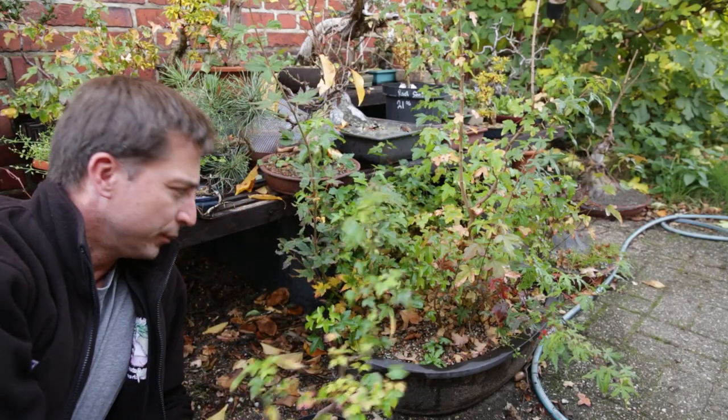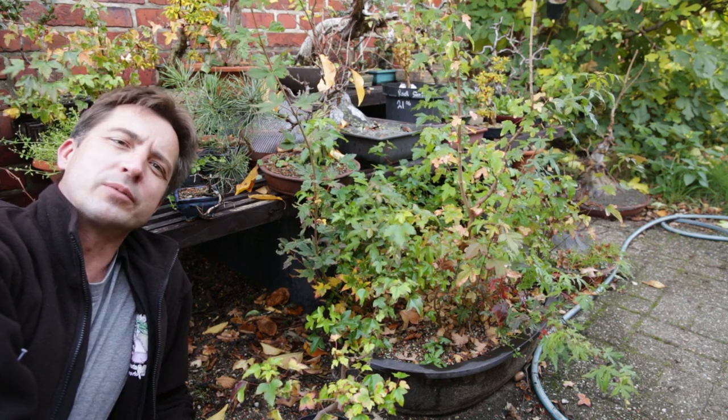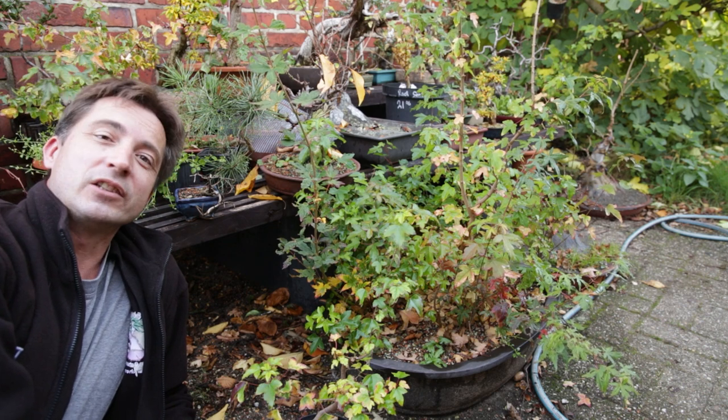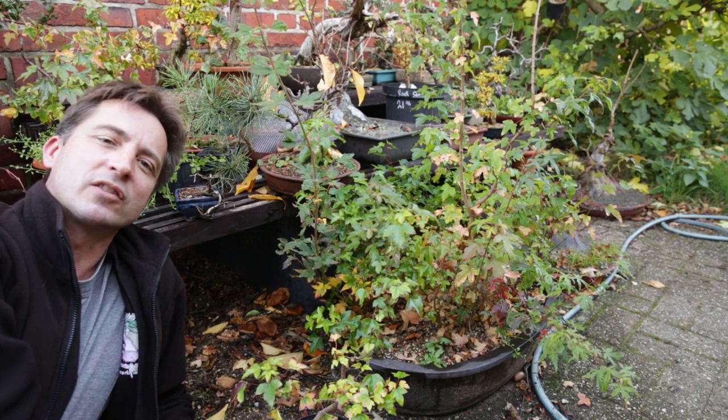I've got this nice small trident maple and this whole forest of trident maple, and all of these were grown from seed. But what do you do when you don't have a trident maple with seeds on them? For this we have to go back a little bit in time — let's go back to earlier this year in summer.